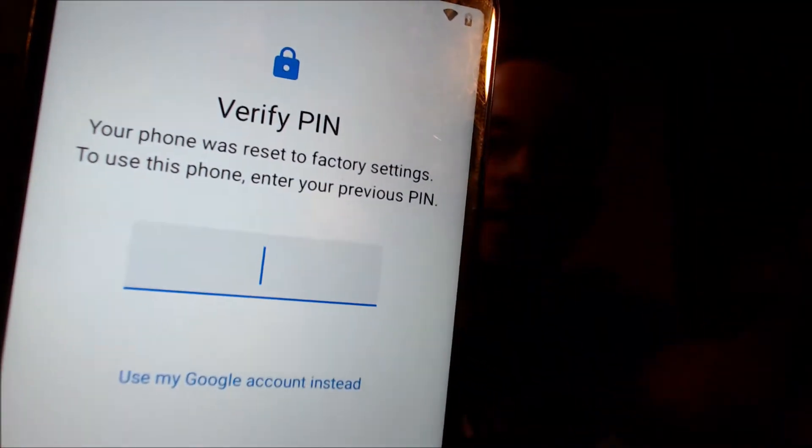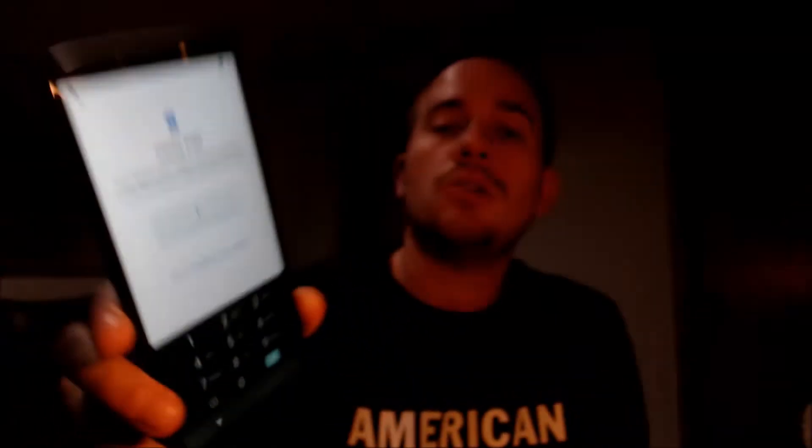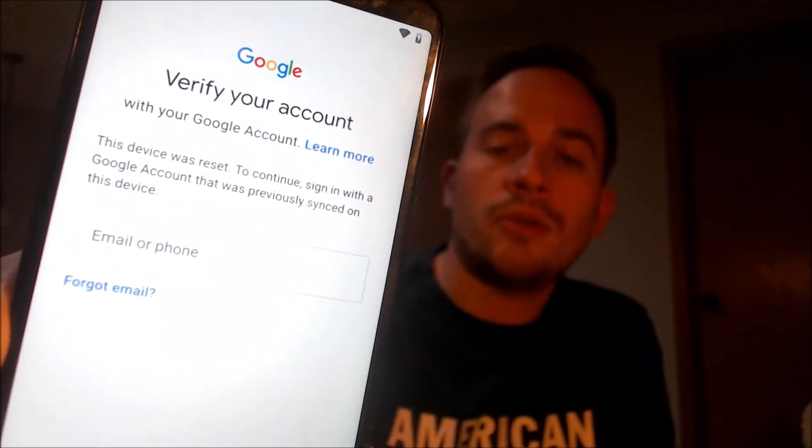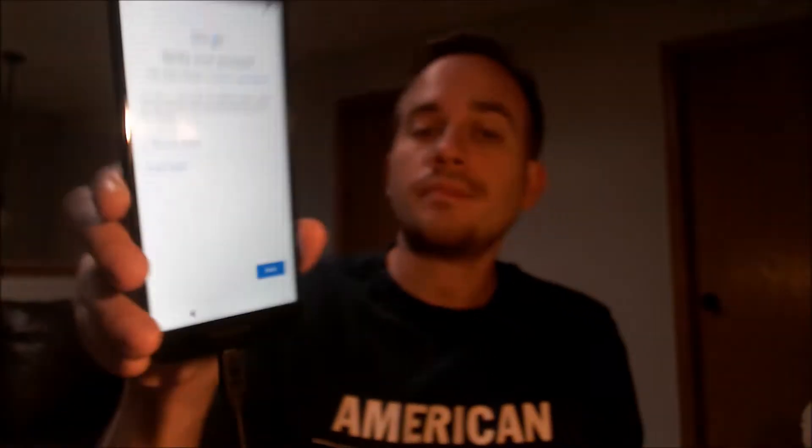This is a device that does indeed have the Google account lock enabled, because as we can see here as we're going through the setup steps, we get to the screen that tells us that the device was reset and to continue, we have to either verify the previous screen security PIN lock that was used, or if we tap on 'use my Google account instead,' it'll bring us to a secondary screen that also gives us the option to sign in with a Google account that was previously on the device. That's basically what the Google lock consists of — if you factory reset an Android device without removing those two things, it'll ask you for one of those two as a security verification method after the factory reset.